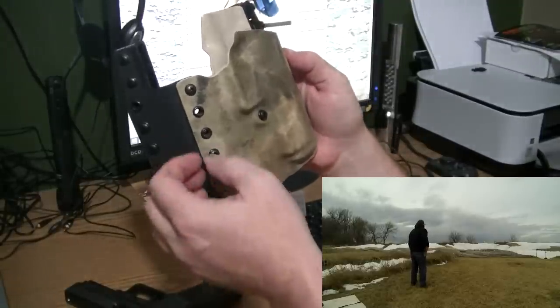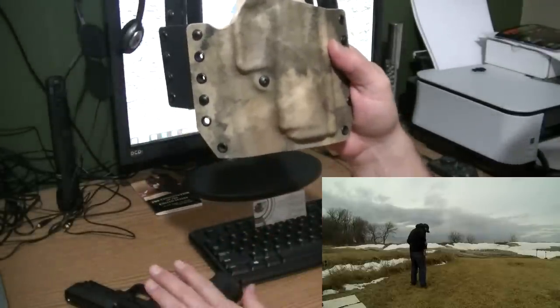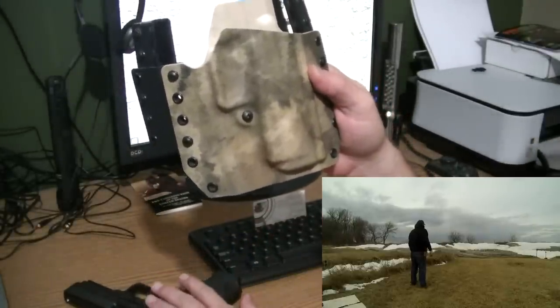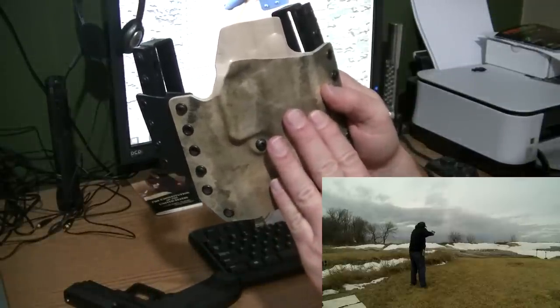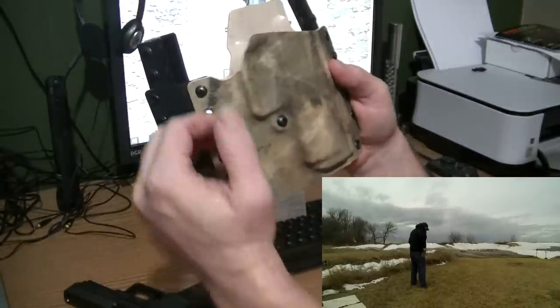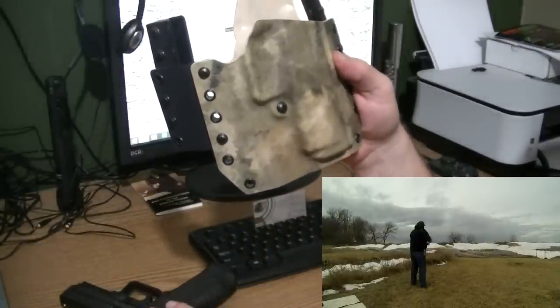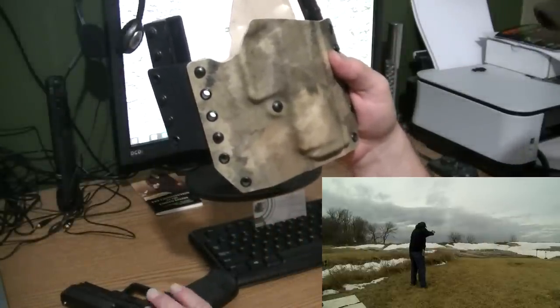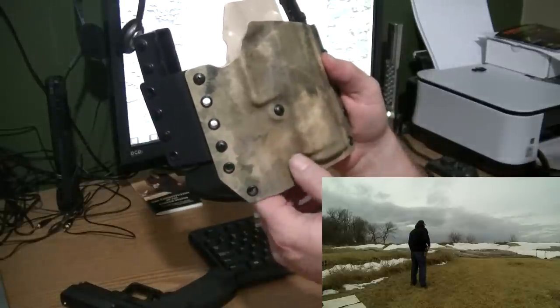Some people would say that configuration is for outside-the-waistband concealed carry, which I wouldn't choose the Canik for. I will order another holster for another one of my firearms for that purpose. We'll go over the reasons for not wanting the Canik as a carry firearm in a different video — but this is about the holster today.